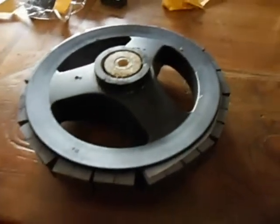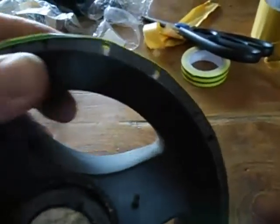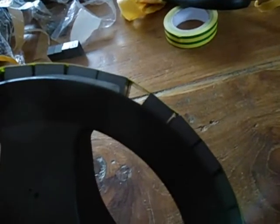Put some tape around it. That is the end result. It is not really evenly spaced — I have one little space because otherwise I would get a south-north-north-south configuration.